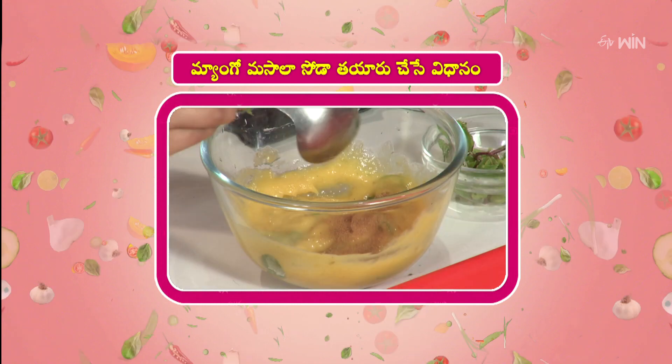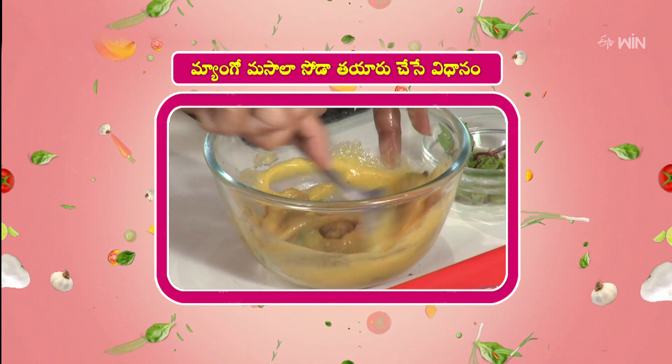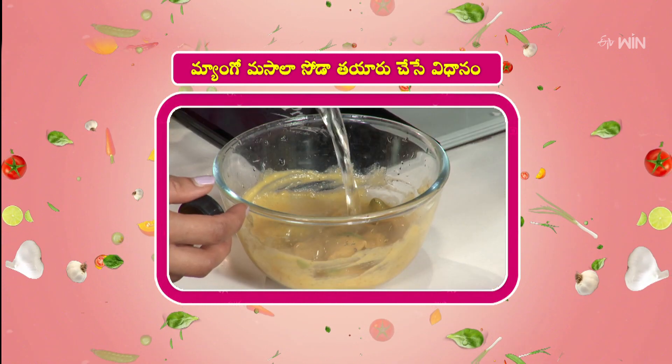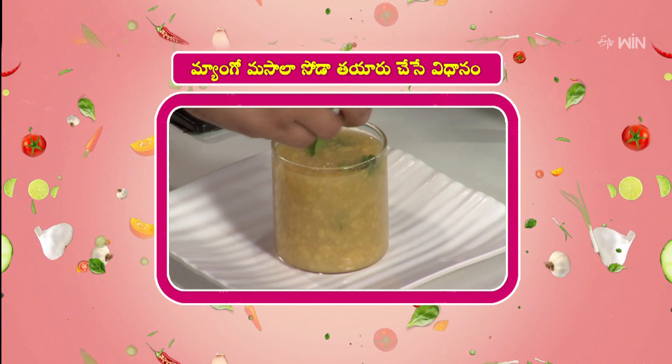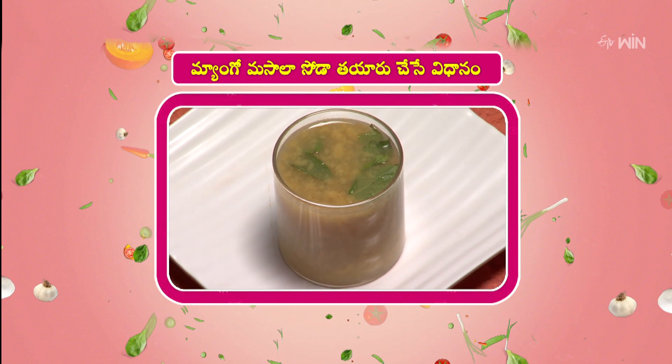It's a great takeaway. We'll take the milk sauce. The mango masala soda is ready.